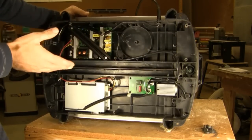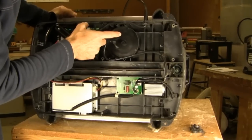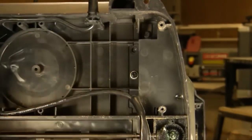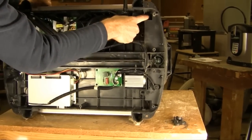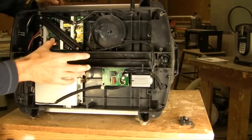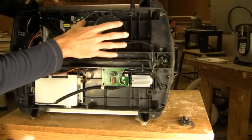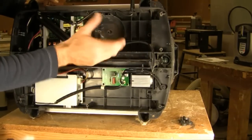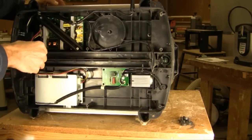Once you have the bottom panel off, we're going to flip the machine back over to do the adjustment. But I want to show you what bolts you're going to be accessing from the bottom of the machine to align your guideposts. You'll see right here, and on the opposite side as well, are the bolts that go into the four corner guideposts. We're going to be loosening those bolts just slightly and moving the head up and down to make sure those guideposts are aligned, then re-tighten them. It's important to get your bearings before you do that to know where those bolt heads are.